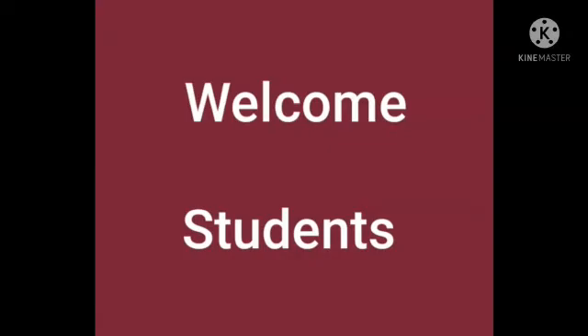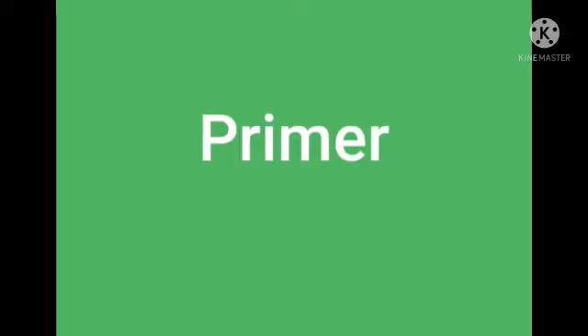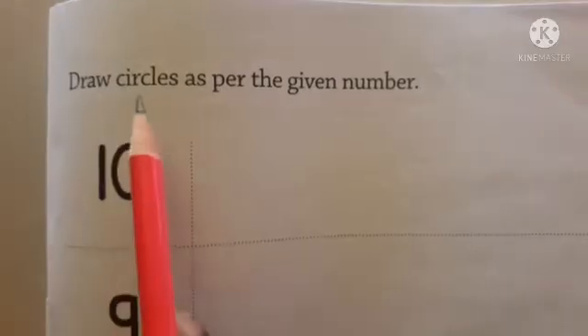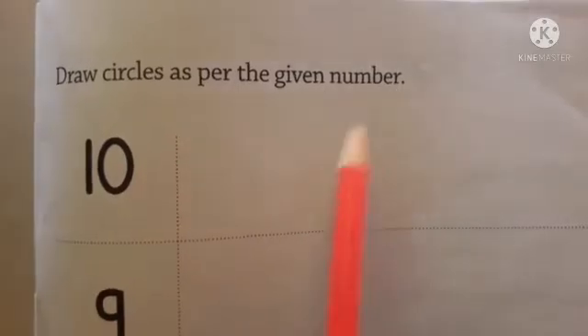Welcome students. Nursery Mathematics Primer. Draw and circle the given numbers — circle the given number of circles as per the given number.